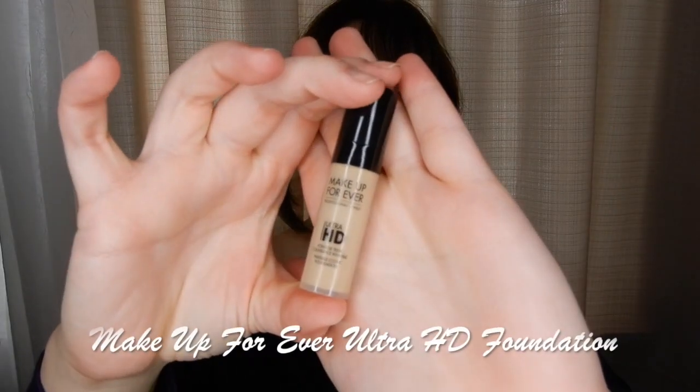Let's go! Starting with a clean moisturized face, I'm going to apply a light layer of foundation just to even out my skin tone while keeping a natural look like Anna's.